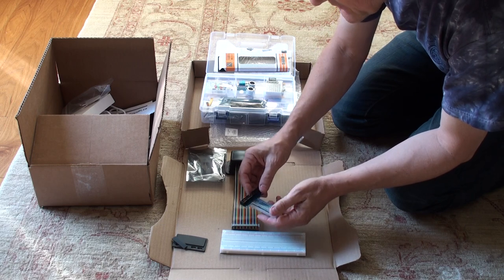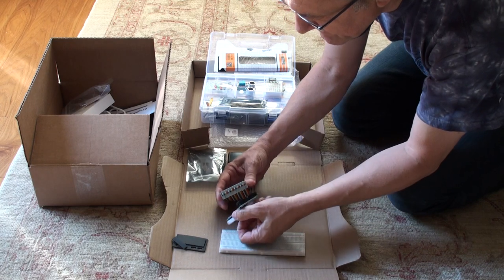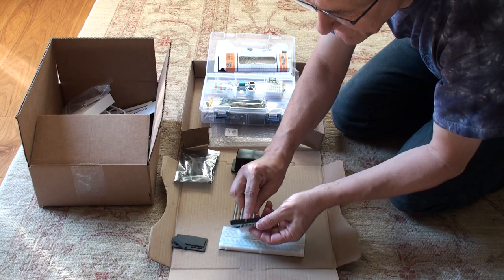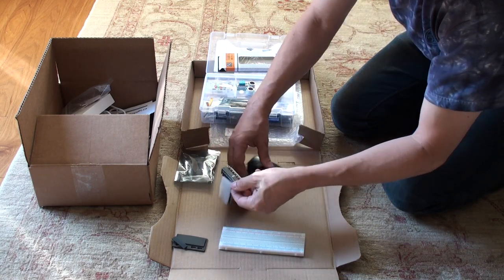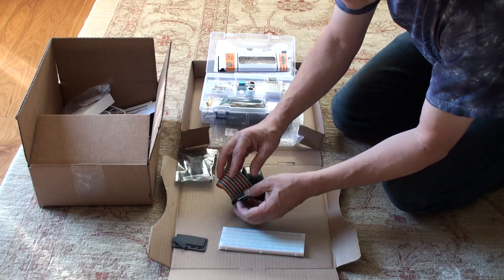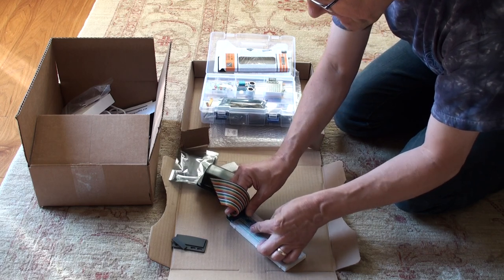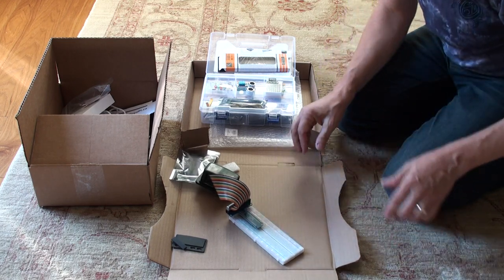So when we connect this on here, you'll notice the cobbler has a slot in it. This has a slot in it, so when we plug it in this way, we can then plug this on the breadboard, and now we have access to each of the GPIO pins on here.